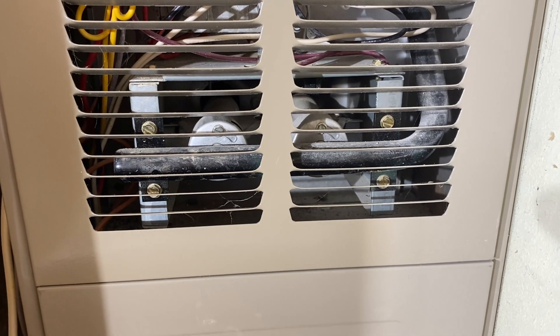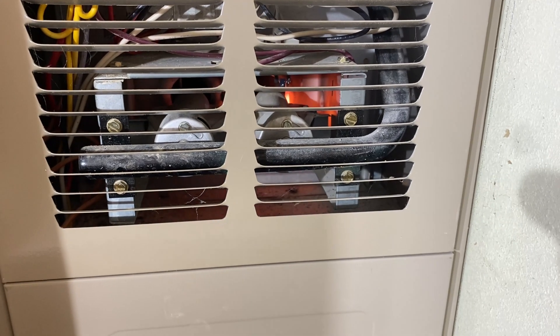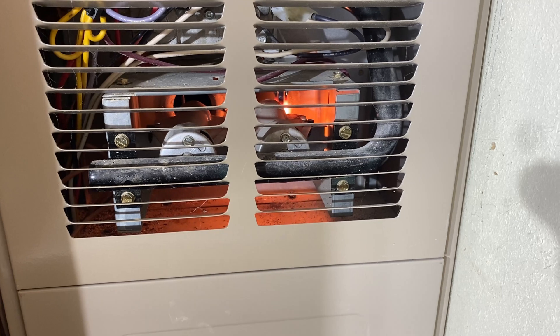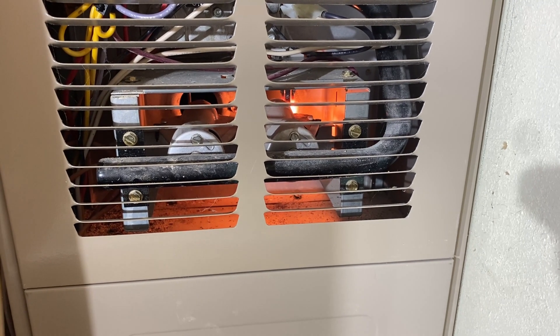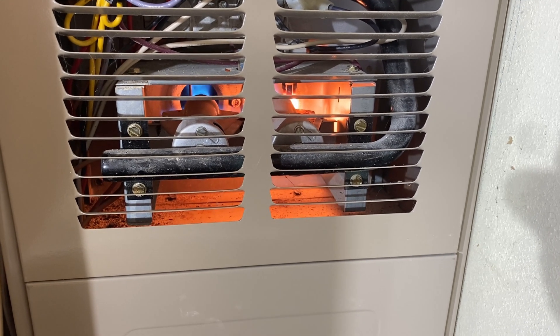With the access panels back on, my furnace now works exactly like it's supposed to. I'd say I saved myself about $600 on this project. The truth is that most of the furnace guys I've run into don't like replacing control boards — they would have just tried to sell me a new furnace instead.